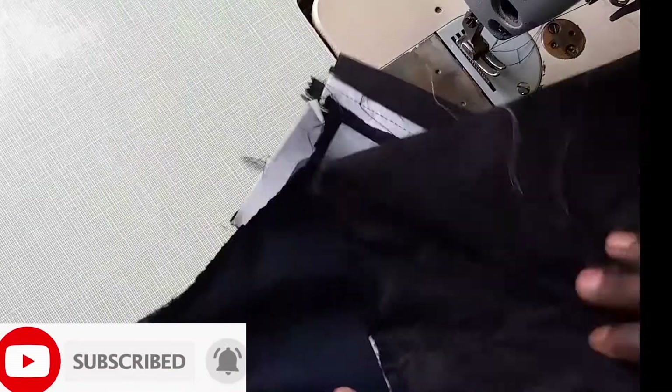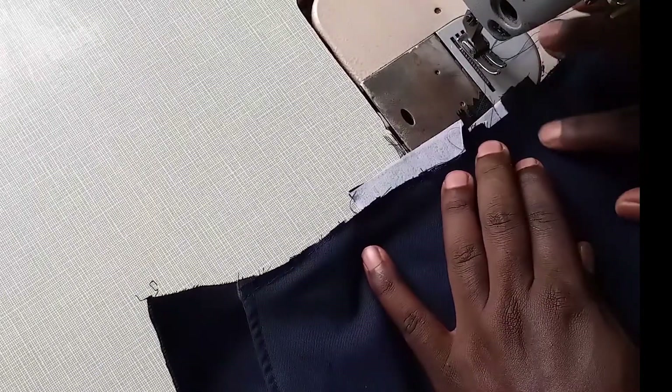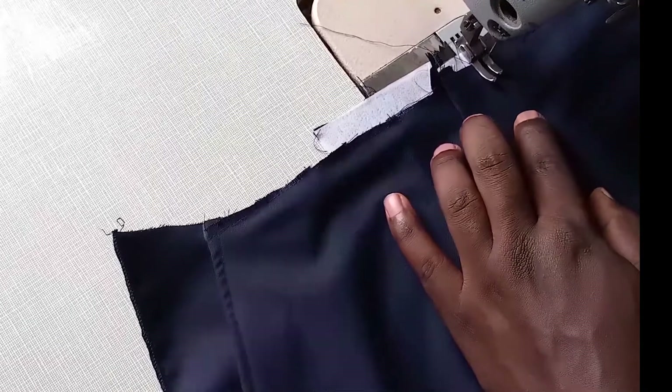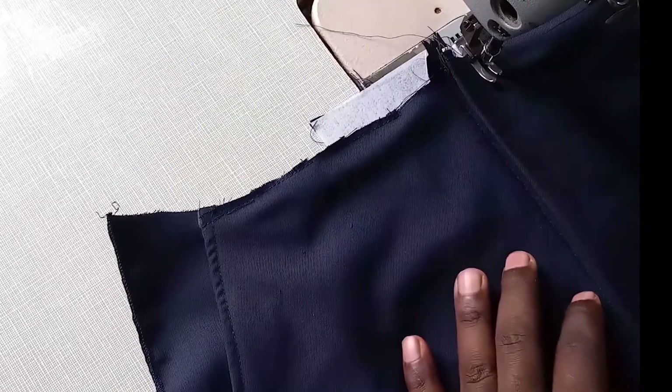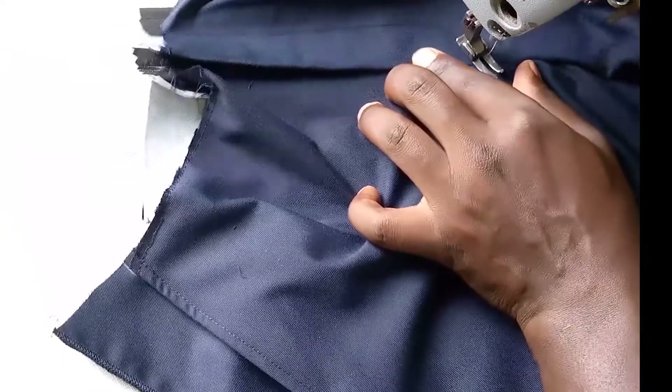After sewing them, we turn it like this. We are going to put our top stitch that shows us that this is a gentleman's trouser. We are going to show this fly like this — from this point to here it is one inch. Don't exceed one inch, it will look funny. We are ending here like this. There you go, you can see how it looks — hope you love it. That is our front.